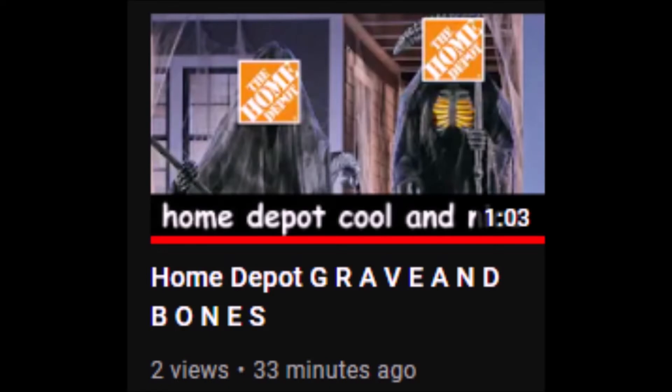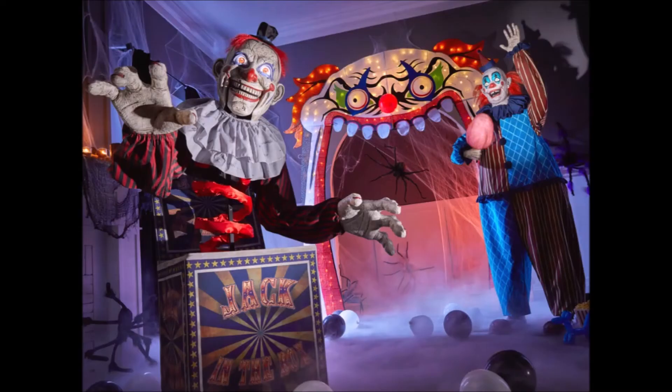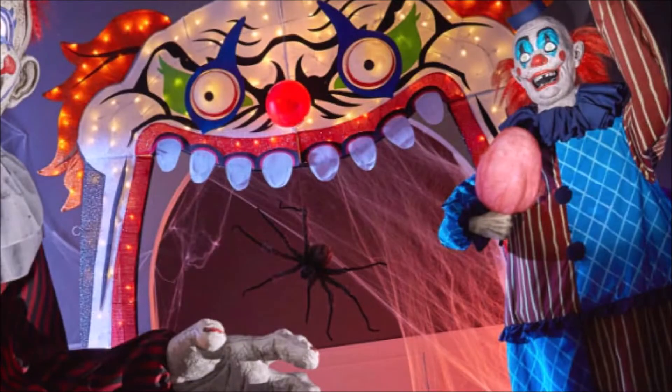All right, so the Home Depot Grave and Bones video got a whopping two views, so I'm doing a part two. We're gonna be doing Dreadful Dreams. Clown Train, is that you?